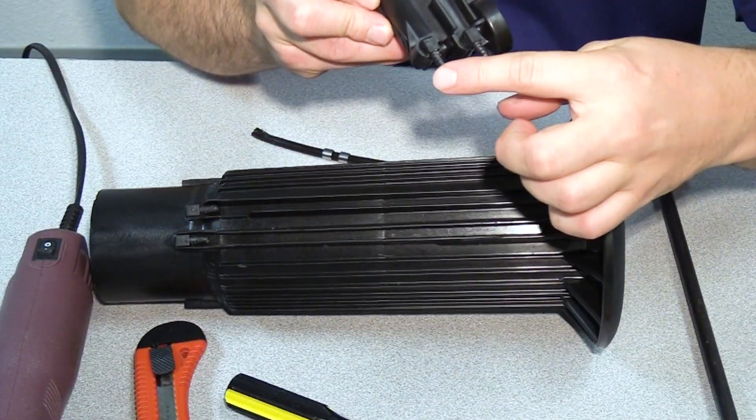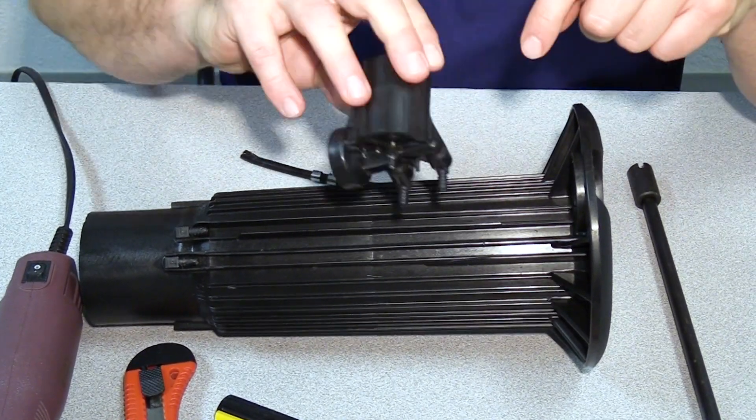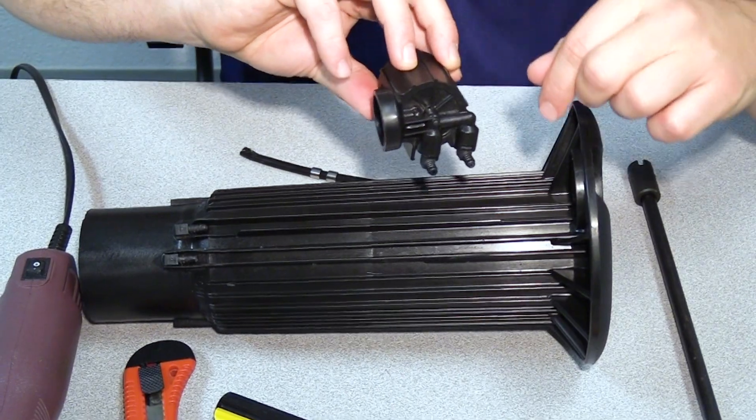On the PRS housing assembly you'll notice one elbow is higher than the other. The higher elbow is for the high pressure tube, which will have a retention clip, and the other side is for the low pressure tube.